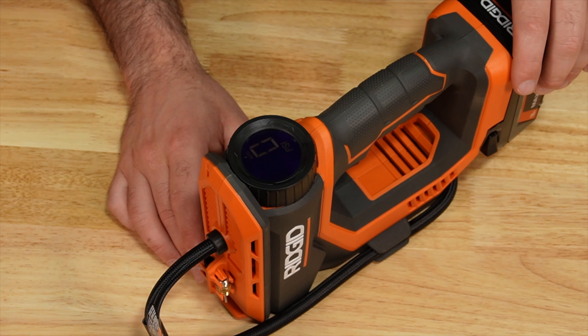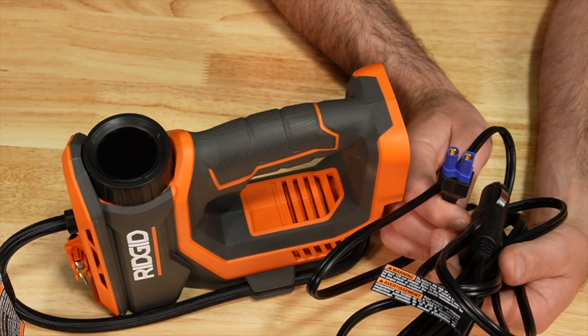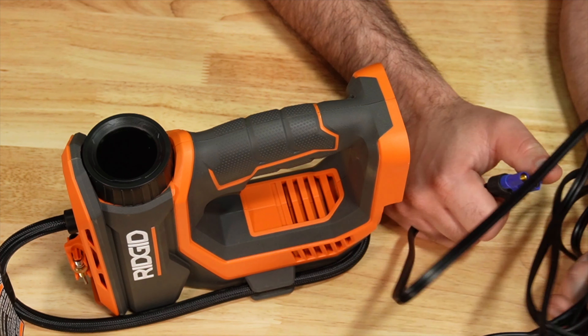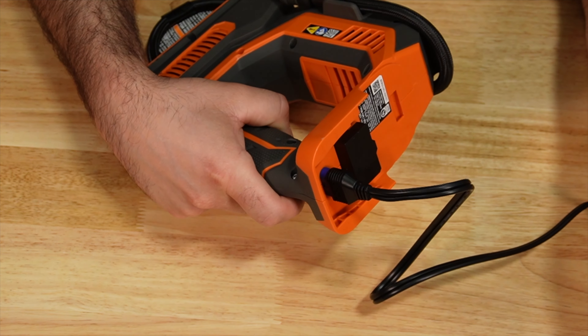Another interesting feature with the Ridgid: if you take the battery off the back, it comes with a 10-foot cable. You can plug this into your car and then this other end goes right in the back of the unit.